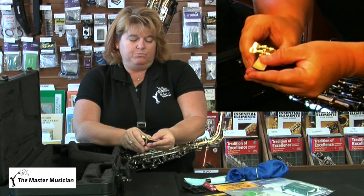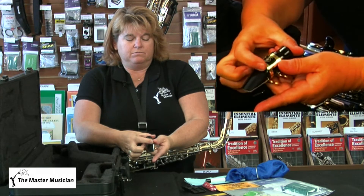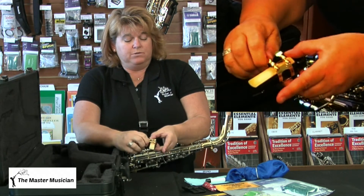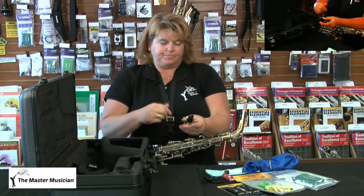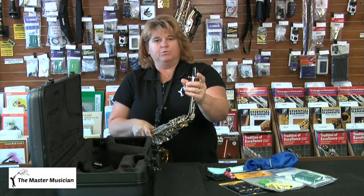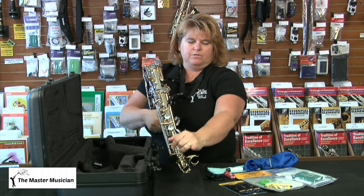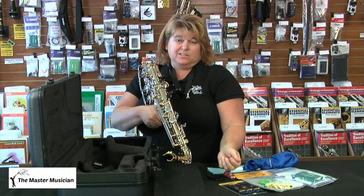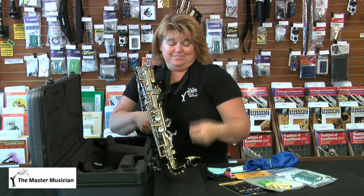The tip of the reed should be just barely below the tip of the mouthpiece and always centered — wiggle it around until it's in the right place. The top bar of the ligature should be just below the shape of the mouthpiece, then tighten your screws. Don't over-tighten them — they just need to be snug, as the screws are easy to break. Then take your mouthpiece and put it on your freshly greased neck, twisting as you push. The ligature screws should be lined up with the black thumb rest — if it's off to the side it'll be difficult to play.